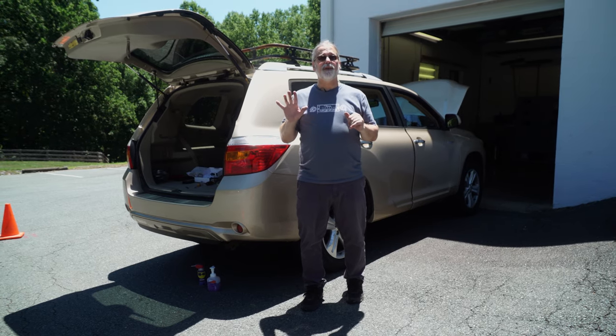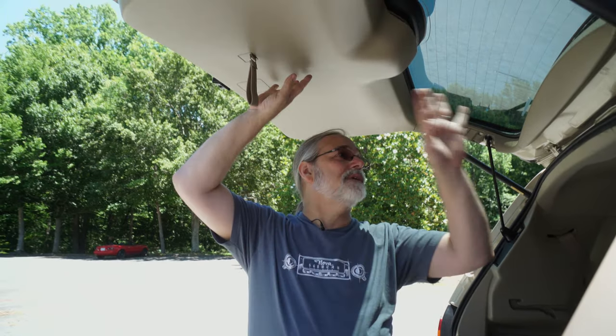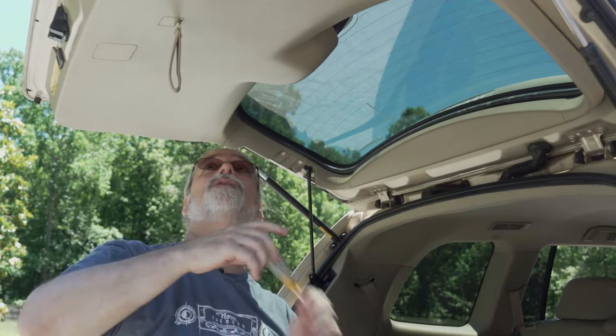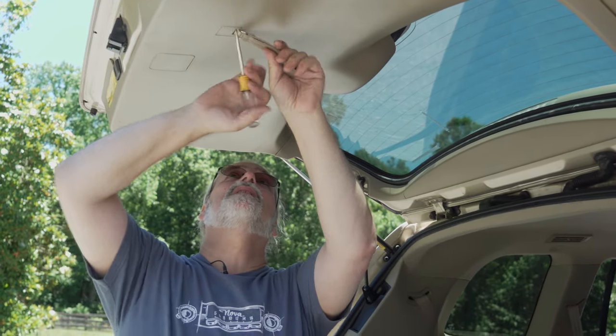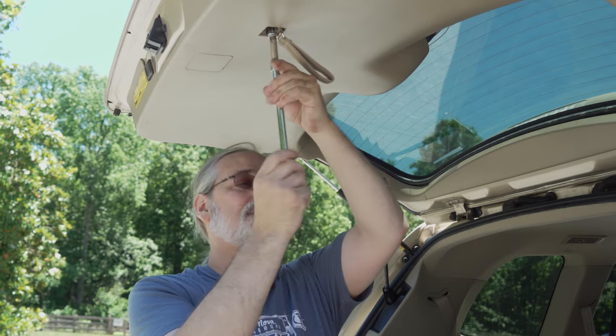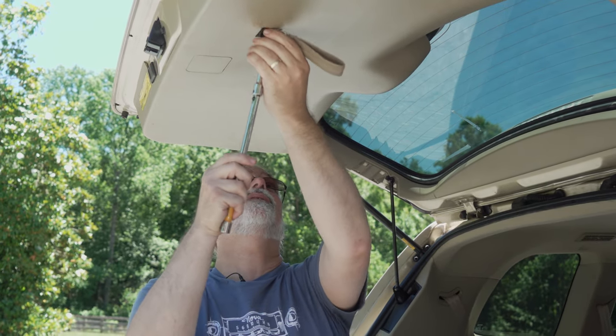This procedure is pretty similar on almost any SUV. So now in order to get started, we've got a little disassembly to do at the back of the car here, just a few panels. First thing I'm going to do is pop out this little handle cover. There's a 10 mil bolt up inside here. Now this is not identical on every car, but the concepts are going to be similar.